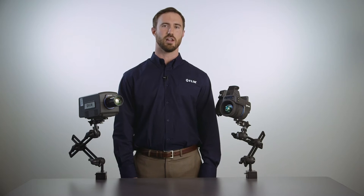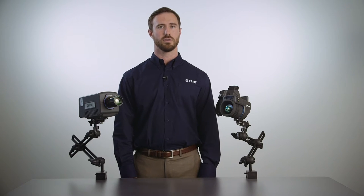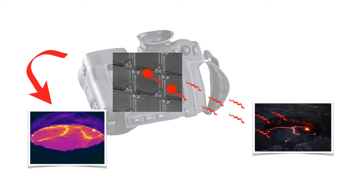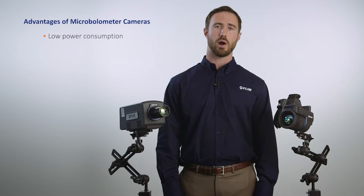The resistance change is measured for each element, converted to a digital count, calibrated to a temperature, assigned a color or grayscale value, and presented as a viewable infrared image. Some great things about uncooled microbolometers are low power consumption,